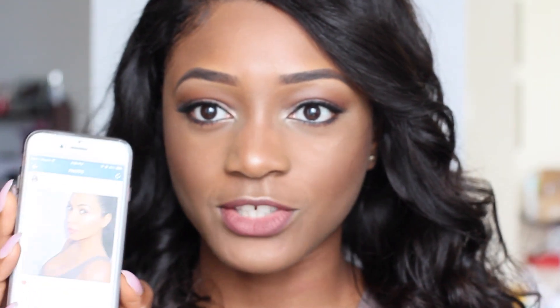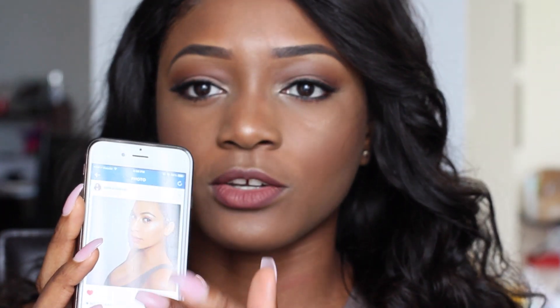Today I'm going to do a tutorial on strobing. Strobing is basically highlighting just to bring forward your features and highlight the features you want. It's basically just really glowy looks with no contouring. The look I tried to create was inspired by Kim Kardashian — I found it on her Instagram page. She just looks so healthy and glowy.